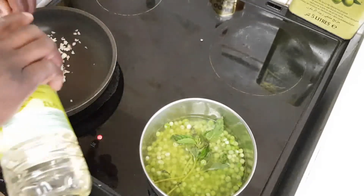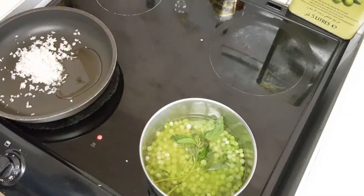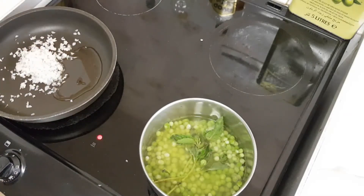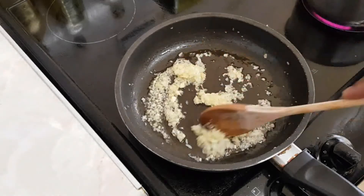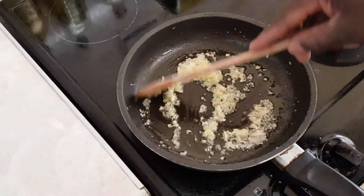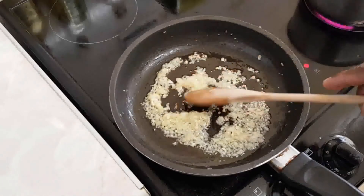So we're going to put that on a low heat. The onion is all right — the onions are lightly fried, a bit translucent now.